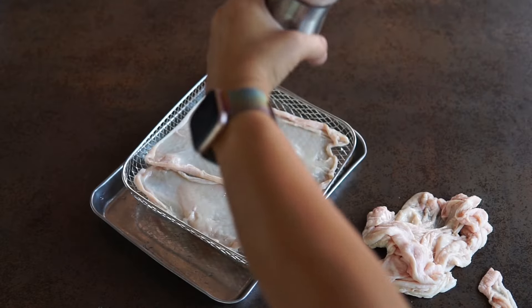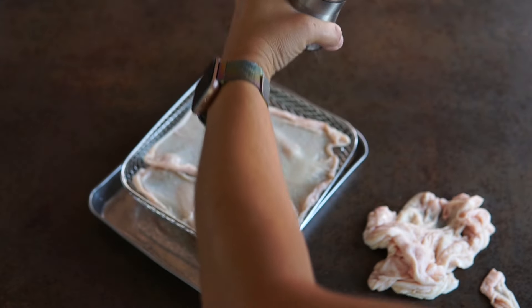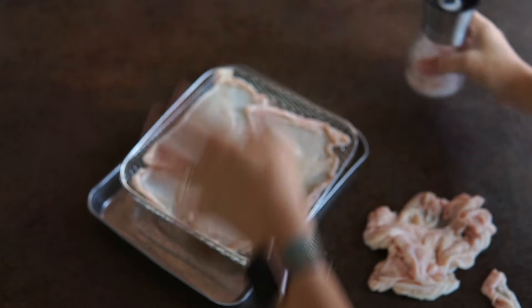Salt really brings out the flavor of these, so I really suggest using some. If you like other seasonings, that's fine — you can use some herbs, smoked salt, or whatever you prefer. This is super easy, so let's just get to it.